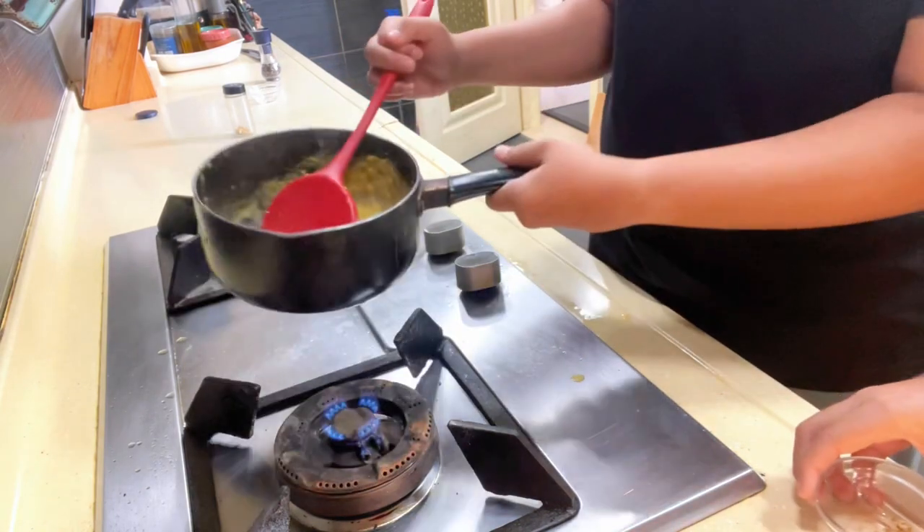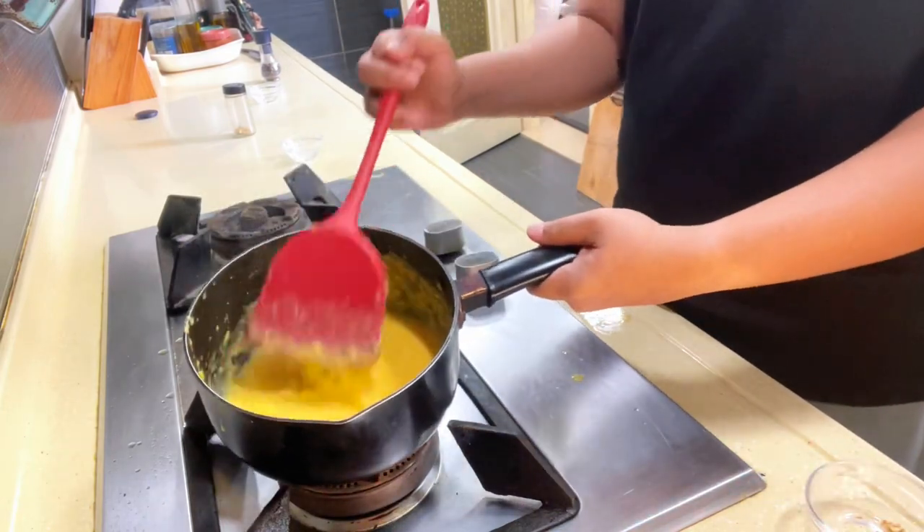To this, you can add dry chives or fresh chives, but I like to add dry chives just because they have a stronger flavor.